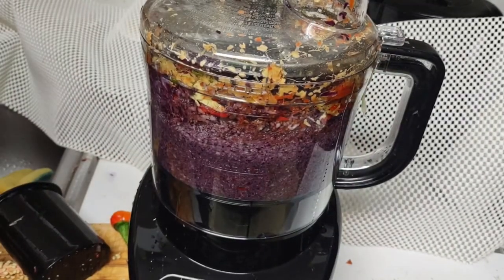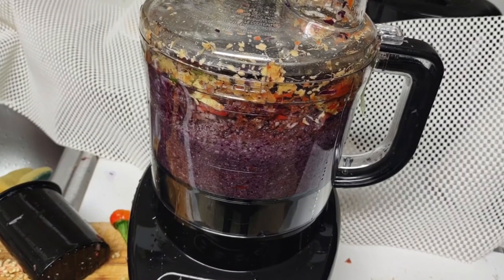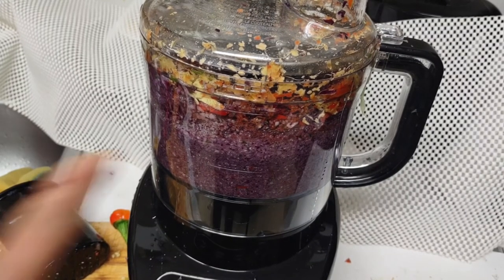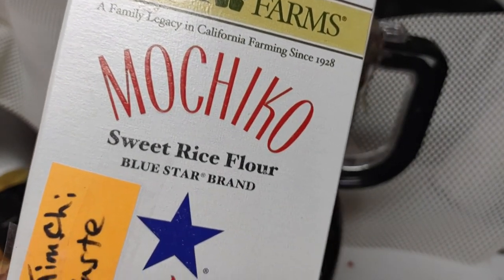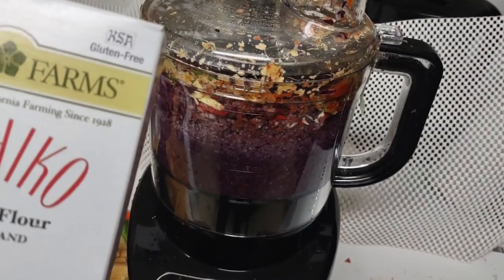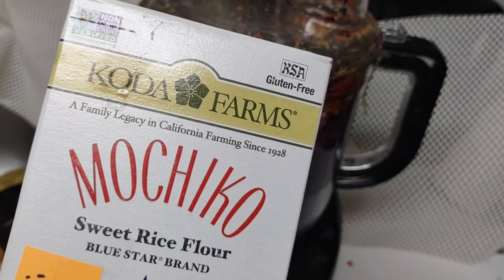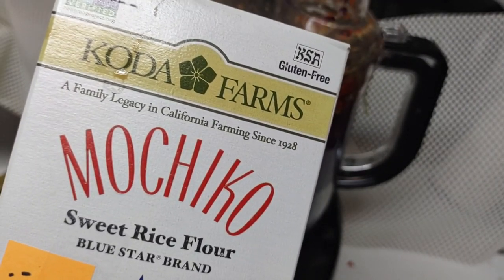All right, I'm going to turn the recorder off now and make the paste. I'm going to mix this processed mixture with the paste. I have mochito sweet rice flour here — I'm going to make more of it because I don't know how it'll become a paste with a little bit. I think I might be making too much paste, but let's see what I get.